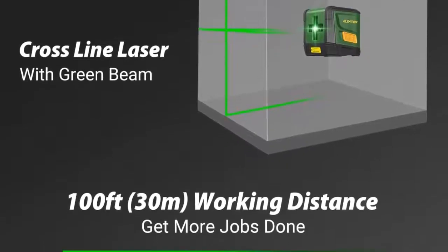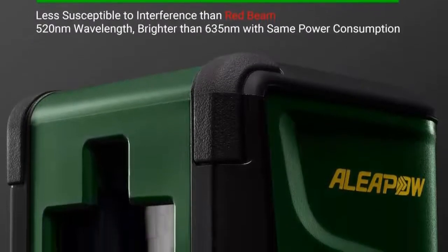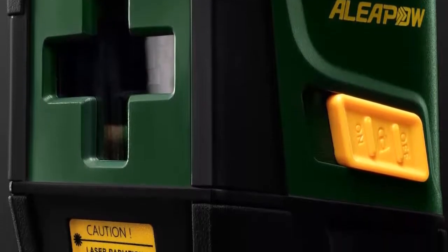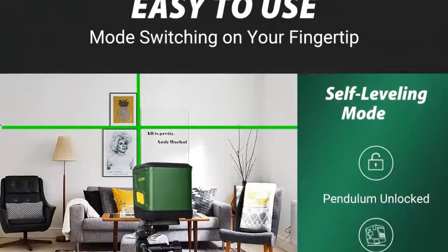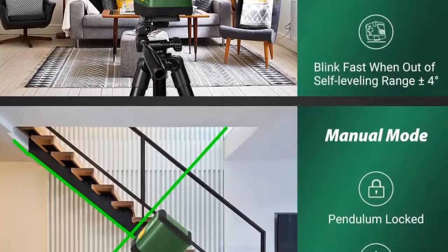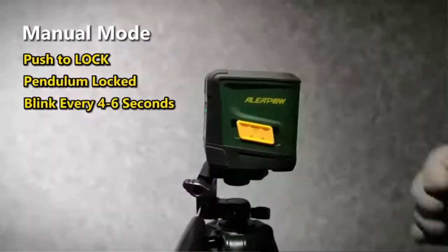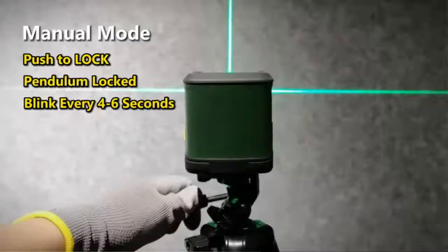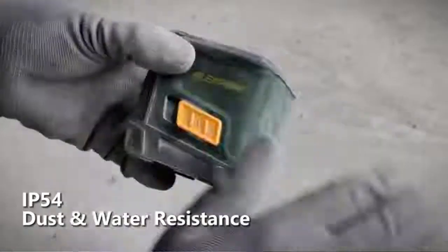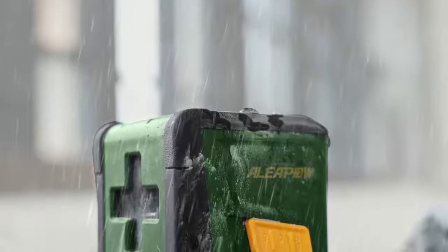Among compact laser levels, the Allepau X1 has a longer working range of up to 100 feet for large spaces. The Allepau X1 provides wide coverage and laser projection for every project, ideal for alignment of drop ceilings, lighting, tile, electrical, plumbing, cabinet installations, and more. In self-leveling mode, the self-leveling line laser is equipped with a smart pendulum system allowing for automatic self-leveling. Simply slide the switch to the unlocked position to release the pendulum and automatically level on inclined surfaces within 4 degrees.